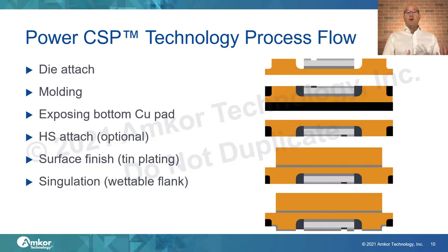The process flow for PowerCSP is very simple. It concentrates on the die attach step, the mold step, and a singulation step — making it much easier to produce than a traditional package involving a clip or a wire. We also show options for adding a heat sink to the package and for a wettable flank.